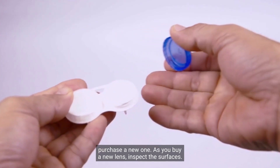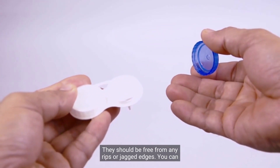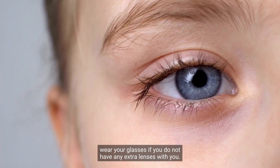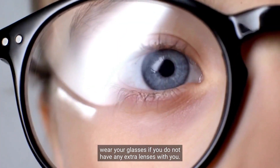As you buy a new lens, inspect the surfaces. They should be free of any rips or jagged edges. You can wear your glasses if you do not have any extra lenses with you.